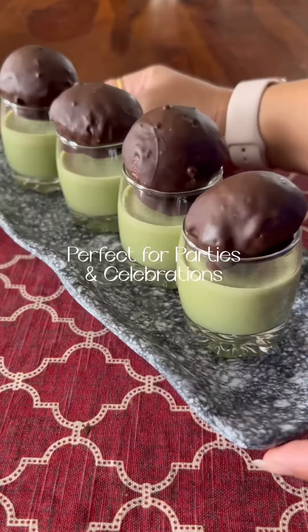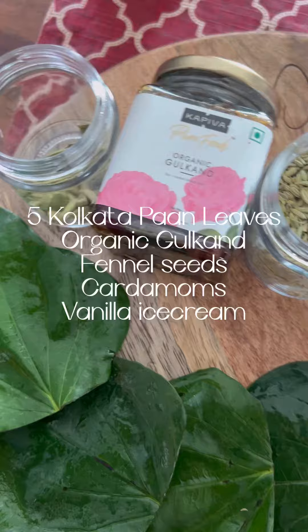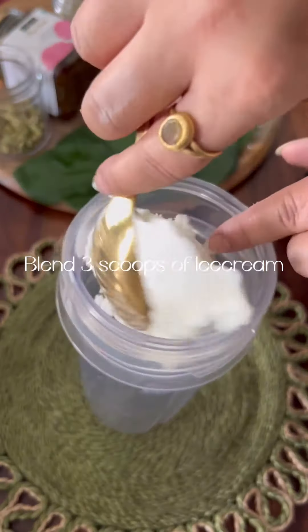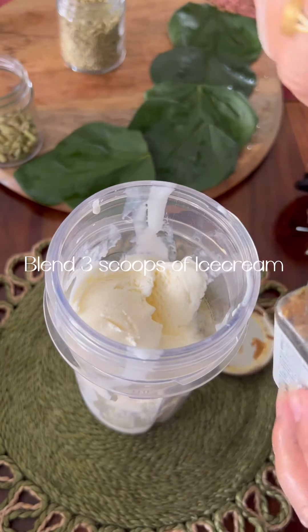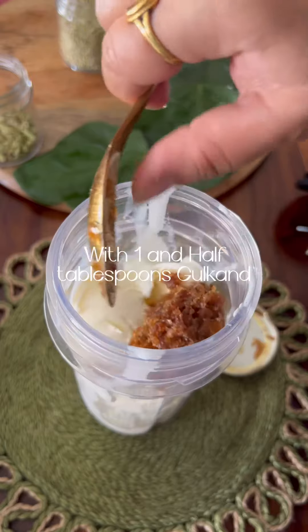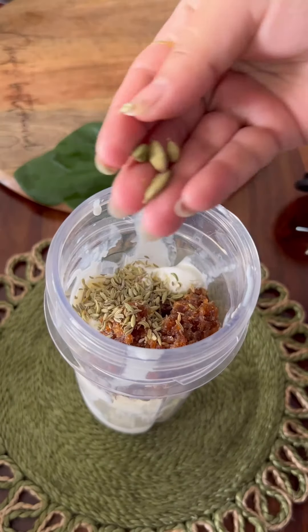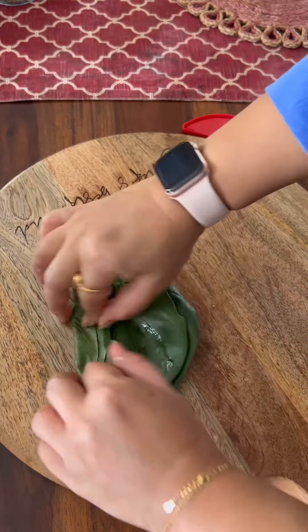You will always try it in your Holi recipe. For this, you will add 5 pan leaves. You can use it cold. I have used the pan leaves from Kolkata because they were available. Then you will add in a blender: 3 scoops of ice cream, 1.5 tablespoons of gulkand, 1 teaspoon of fennel seeds, 4 ilaichi. And this way, you chop the pan leaves.